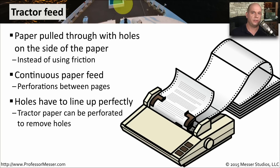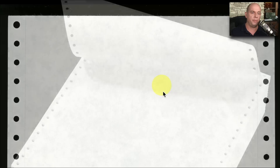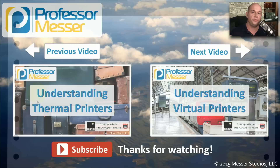The holes in the tractor-fed paper have to line up perfectly, especially if you're printing to a form where you need to print on a very specific part of the paper. Very often the paper will be set up as one long continuous piece, and occasionally the paper may even be perforated on the side so you can remove the holes once you've printed your output.